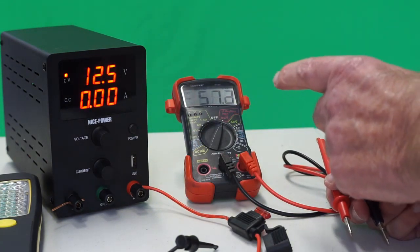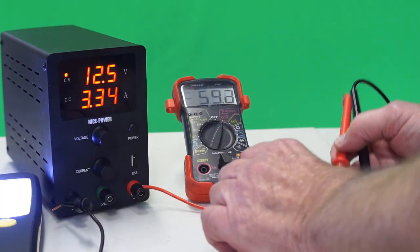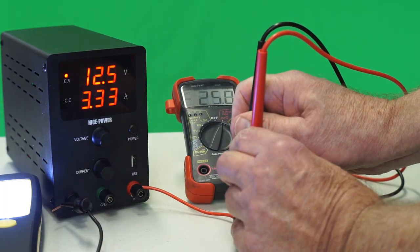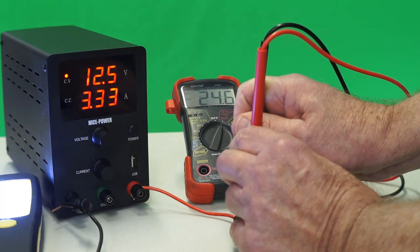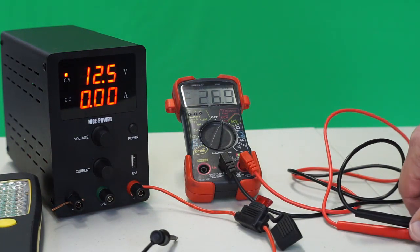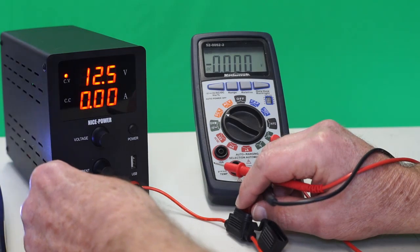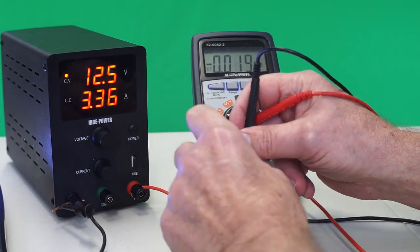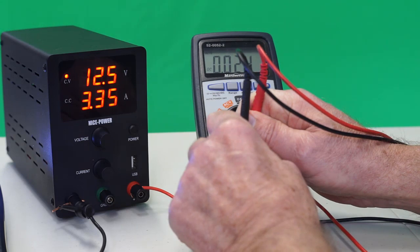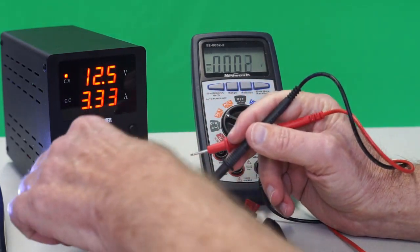The first multimeter we're going to test is this $70 Innova 3320, and it's measuring 24.6 millivolts. That's not that far off from the expected 25.8. Next is another $70 multimeter — it's a Mastercraft brand. Measuring the voltage drop across that fuse, we're getting 24 millivolts out of an expected 25.8. Not bad.